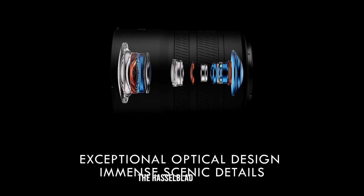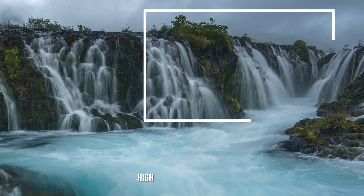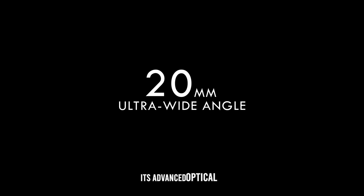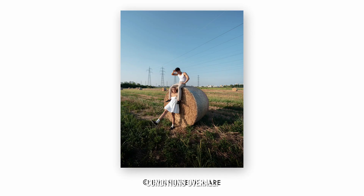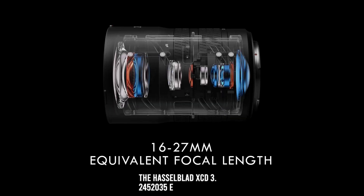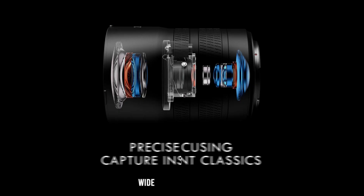The Hasselblad XCD 3.2-4.5/20-35E lens is a compelling choice for photographers seeking a versatile, high-performance ultra-wide-angle zoom lens. Its advanced optical design, large aperture, and robust build quality make it a valuable tool for capturing stunning images in various lighting conditions. Overall, the lens offers a balanced mix of performance and features, making it a strong contender in the ultra-wide-angle lens market.